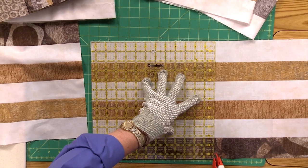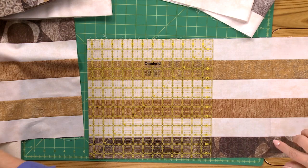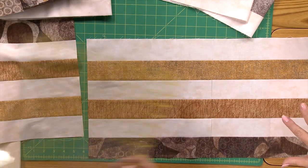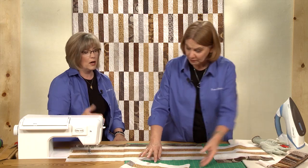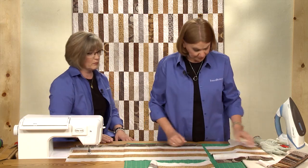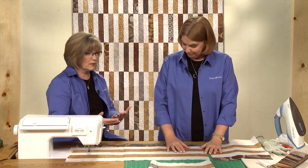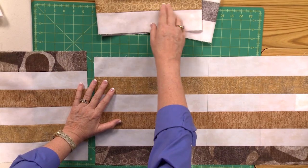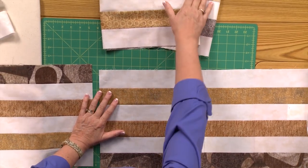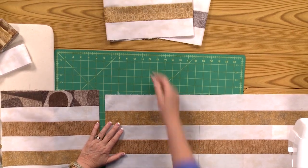When you're making your strip sets, you're going to be using all the different varied pieces — the two and a half inch strips that come in your packs. Vary the placement of the colors within it and have a little fun. Don't worry about putting three of the tans together or three of the dark browns. It's fun to mix them up, and you'll see that lighter colors seem to stand out a little bit more in the quilt, so we varied whether they were on the outside or the center in some of the strip sets.